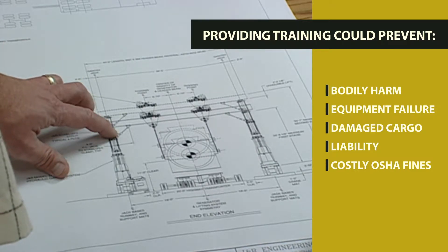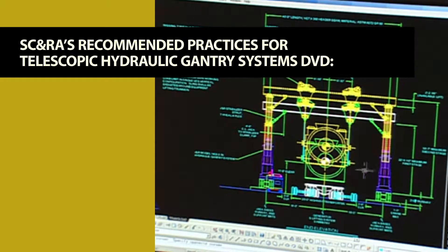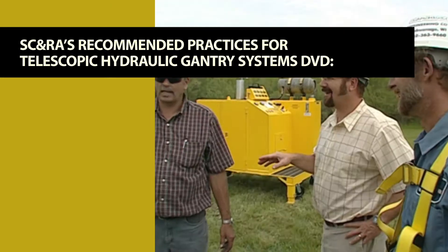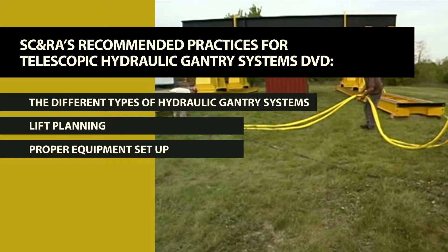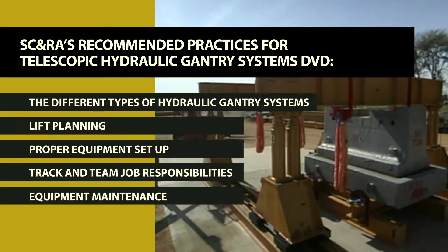Company liability and costly OSHA fines. SC&RA's Recommended Practices for Telescopic Hydraulic Gantry Systems DVD is a comprehensive resource for training your personnel about the different types of hydraulic gantry systems, lift planning, proper equipment setup, track and team job responsibilities, and equipment maintenance.